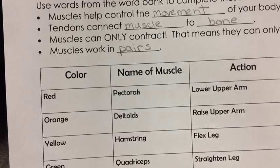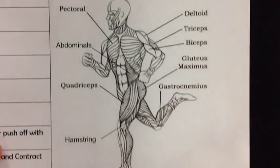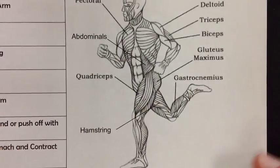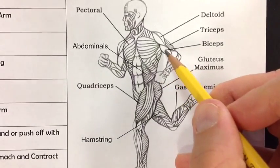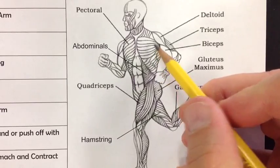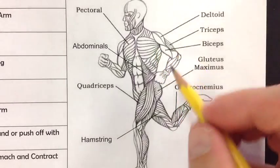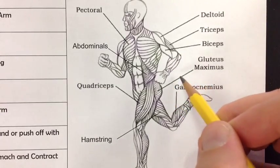One muscle will pull the arm one way, and the other muscle will pull the arm the other way. A perfect example — if we take a look at our figure — is the bicep muscle right here. It helps pull the fist towards the shoulder. But then the tricep on the back will pull the fist out straight and help you straighten your arm.